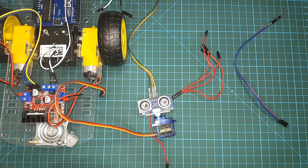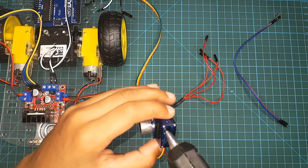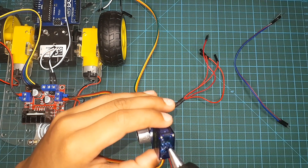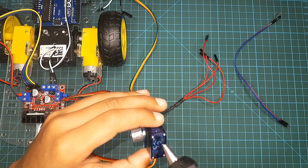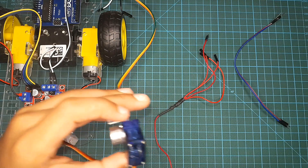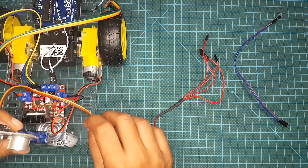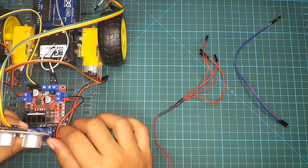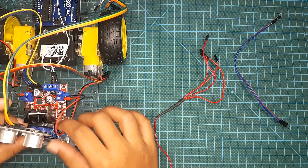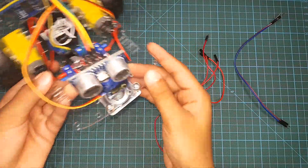I'm going to use the previous assembled two-wheel smart robot car and ultrasonic sensor module. You can click the link in the description below to see how to assemble the two-wheel smart robot car. I'm going to take my ultrasonic sensor module, then take my hot glue gun and put some hot glue on the servo motor, then paste it on the two-wheel smart robot car. When it's done, it should look like this.